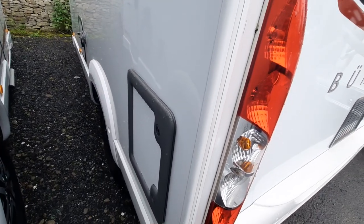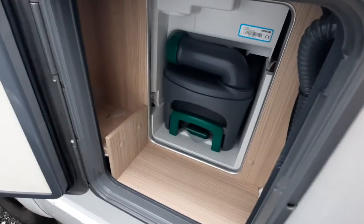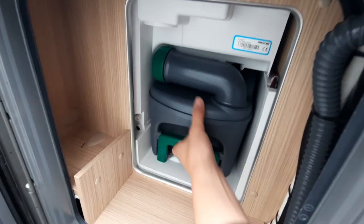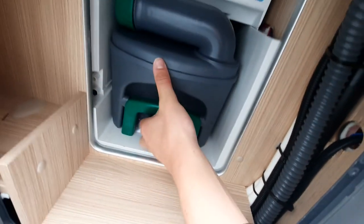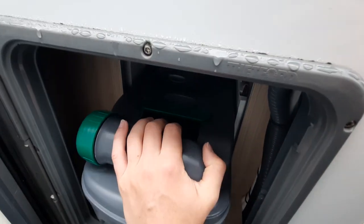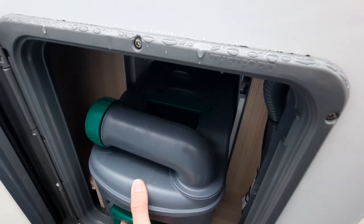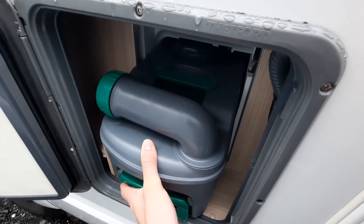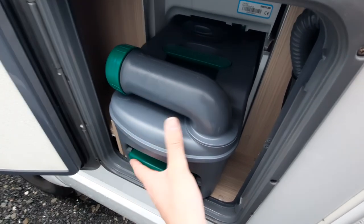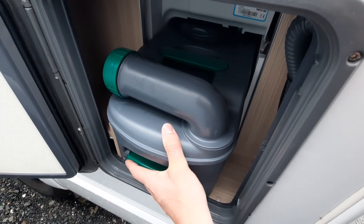Coming around to the side, you've got your cassette toilet, which is here. Once open, you can see the cassette. To remove it, all you've got to do is pull up on this little green tab and simply slide it out. When sliding this, before you do so, make sure that the blade on the toilet is closed. If it's not, you'll go to move it and it'll be stuck. Make sure you don't force it — you've probably left the blade open. Go into the van and close the blade.